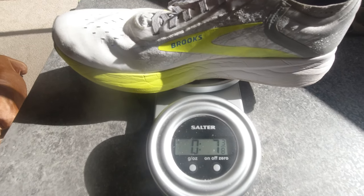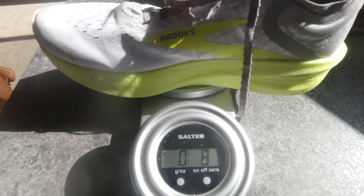Let's talk about weight. The Hyperion Elite version one, which is half a size bigger than my version two, is almost three-quarters of an ounce lighter. The Hyperion Elite 2 is three-quarters of an ounce heavier at half a size smaller than the version one. That's to be expected since it has a thicker midsole, but I'm not sure the benefit of the thicker midsole outweighs the extra weight overall. There is so much I love about this shoe.